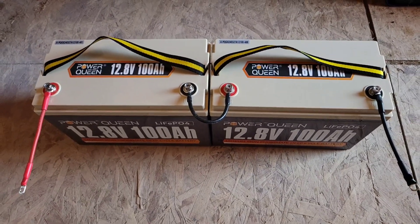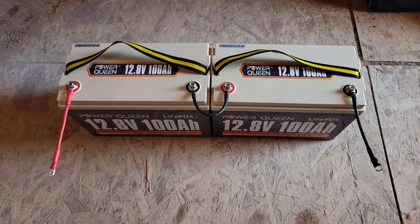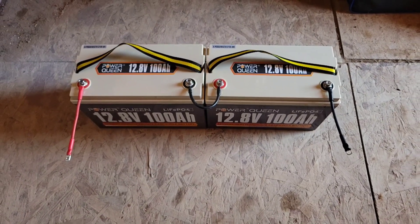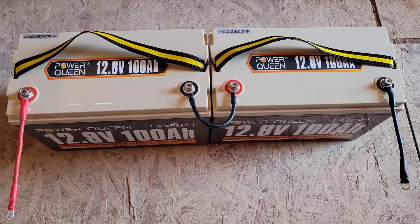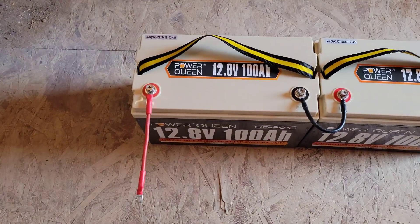This is what batteries look like when they're in series. You have the negative connected to the positive all the way down the batteries, and then a positive and negative at either end. One battery is 12 volts, two is 24, three is 36, four is 48, and so on.